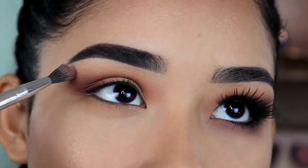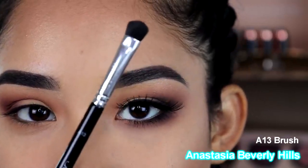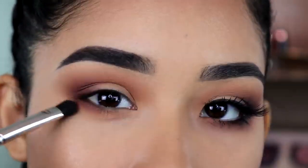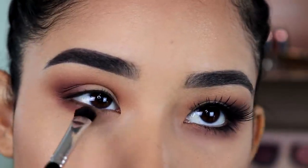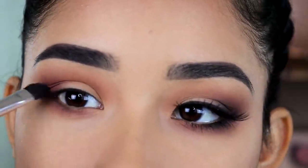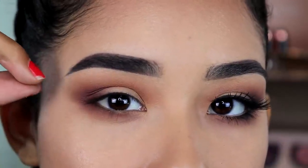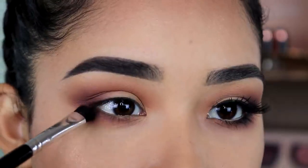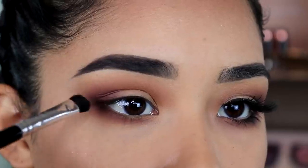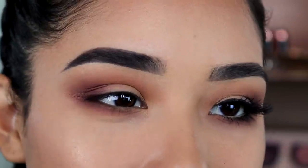Now I'm going to take the Anastasia A13 brush and use the same dark brown eyeshadow to put it on the outer part of my lower lash line — actually I'm going to take it all the way in toward the inner part of the eye as well. What helps make the eye look more like a cat eye is when I connect the eyeshadow from the bottom and then go up like this, essentially winging out the eyeshadow.